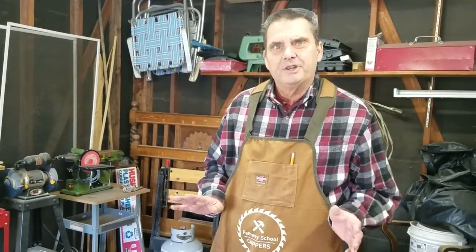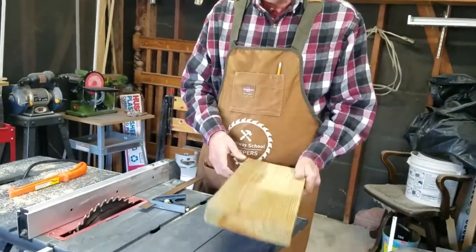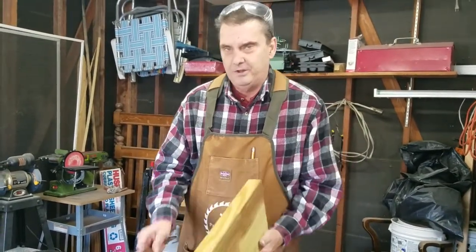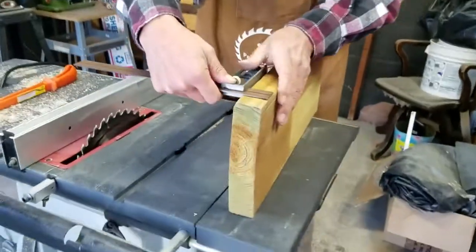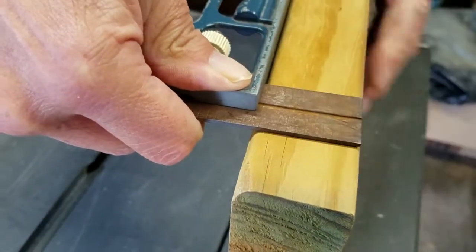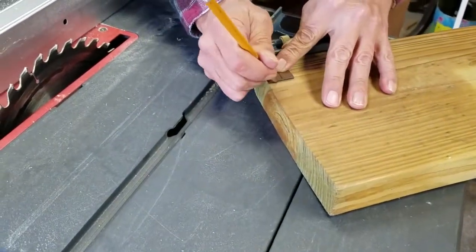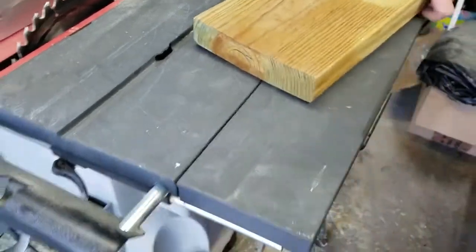Now we're at the table saw. The first thing we're going to do is cut this into our four legs. I want the legs to be the same thickness all the way around, so I'm going to take my combination square, put that on the side to get the depth of this piece, then flip it over and make a mark for where we want it to be.